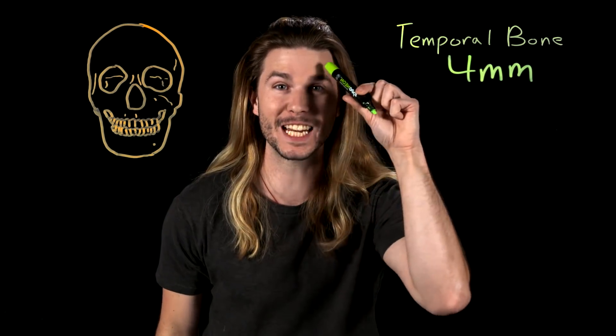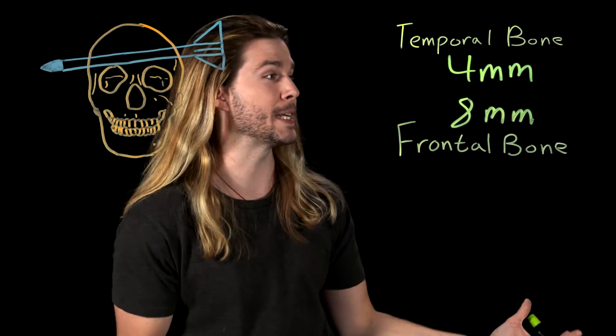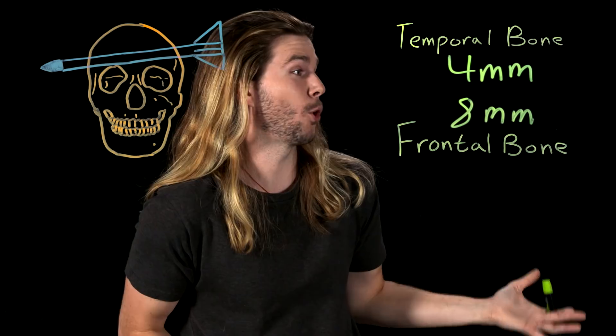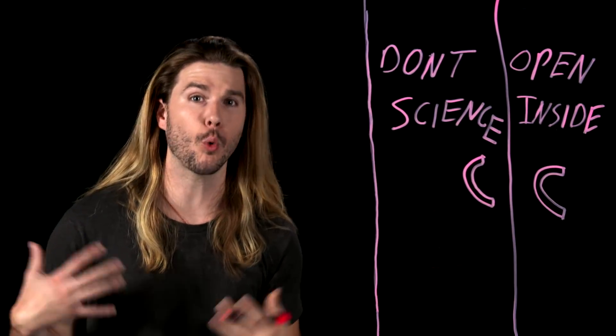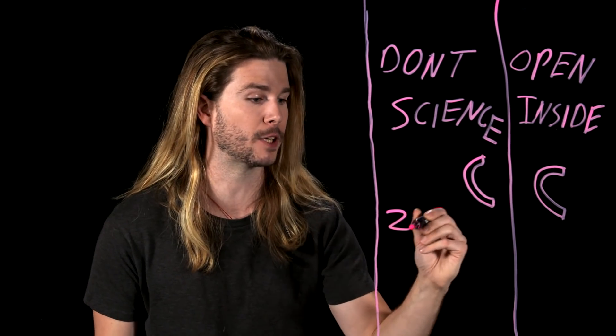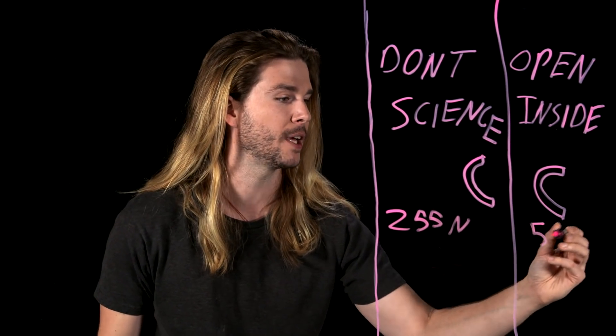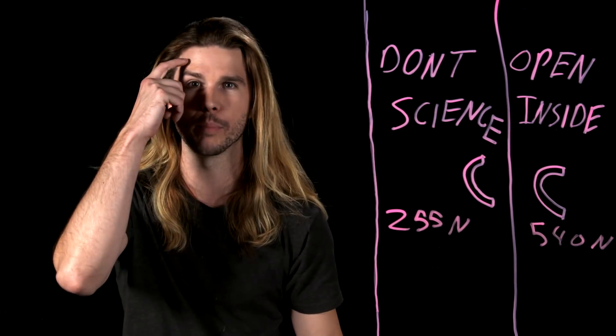Some of the thickest bones on the skull are right here at your forehead, in the frontal bone region, coming in at eight millimeters in thickness — right where everyone in The Walking Dead always stabs everything. Studies of skull puncturing have found that it takes about twice the amount of force to pierce a skull bone that's about twice as thick, specifically 255 newtons for the temporal bone region and 540 newtons for the frontal bone region.